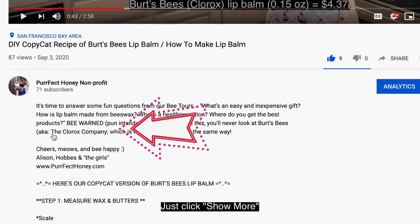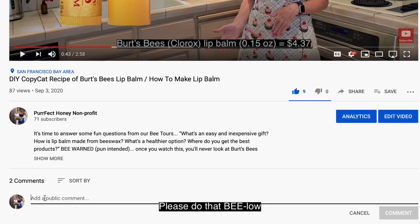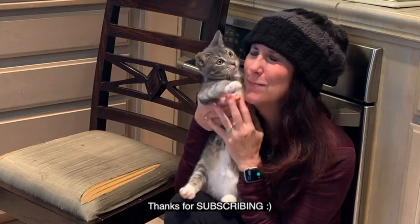For recipe details and product links, just click 'show more' below. For questions or comments, please do that below as well. Thanks for watching, thanks for subscribing, and thanks for being happy.